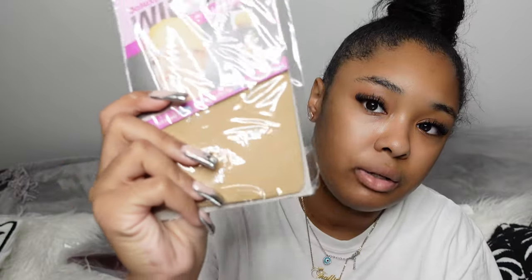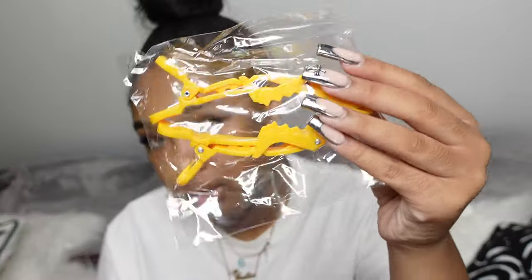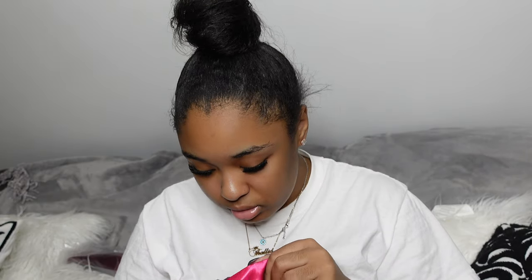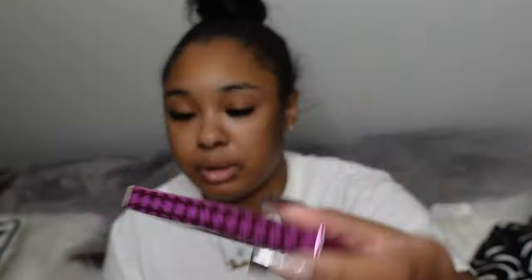They gave me a stocking cap. I gotta learn how to do my own frontal — maybe I should do a video of me doing my own frontal for the first time. They also included a comb, two clips, and I love that they give those two little clips because from my last hair vlog they gave me clips too and I've been using them all the time. And then some lashes — that was it from the bag.